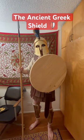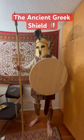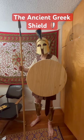The shield was an essential part of the Greek warrior's kit. This shield is about a foot too short — it's 24 inches in diameter. The classical hoplite shield would be 36.